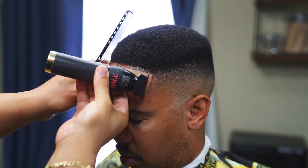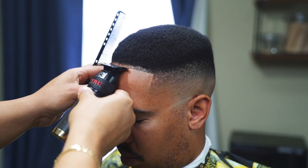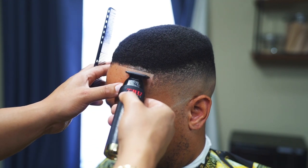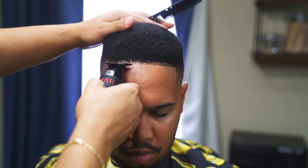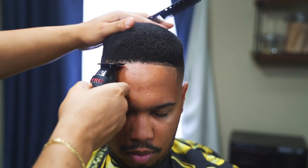I promise you I thought the camera was recording when I started this lineup, but it wasn't — but you get the gist of what I'm doing. Often times when I'm recording I have back-to-back clients, so I have to move efficiently, but I'll try to do better next time.